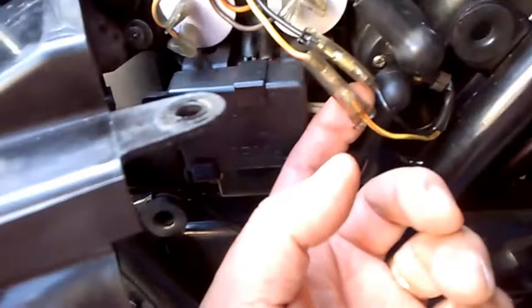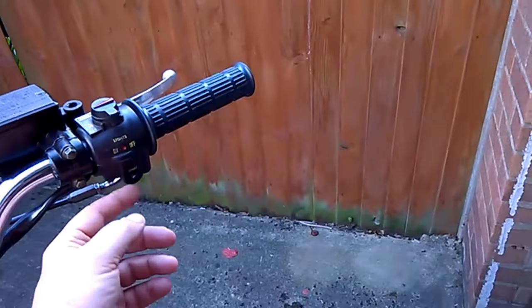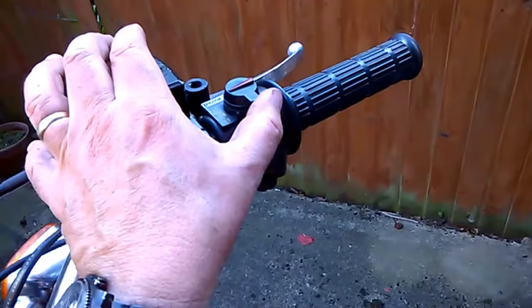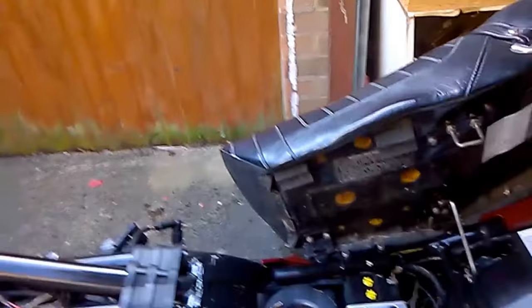So the next thing I did was test for continuity, because the wires go to your starter and to your handlebar switch. I tested for continuity from the solenoid to the handlebar and that was good. Then I opened up the switch and tested that when I made contact, we got continuity from the two parts of the switch, and also that the kill switch was still good - no continuity there, and continuity when it was in the run position.